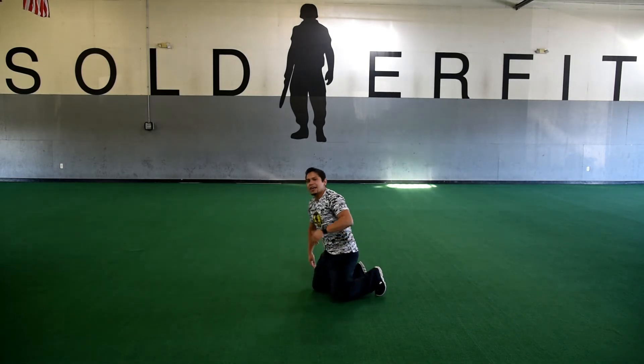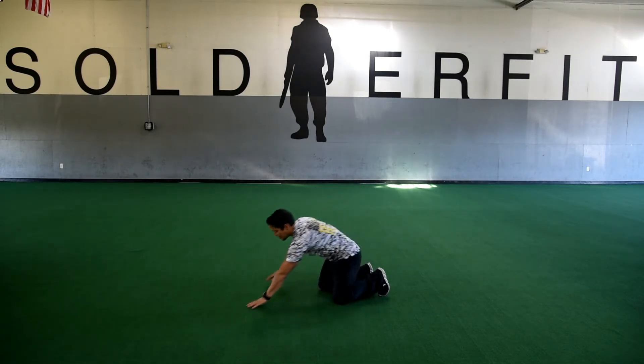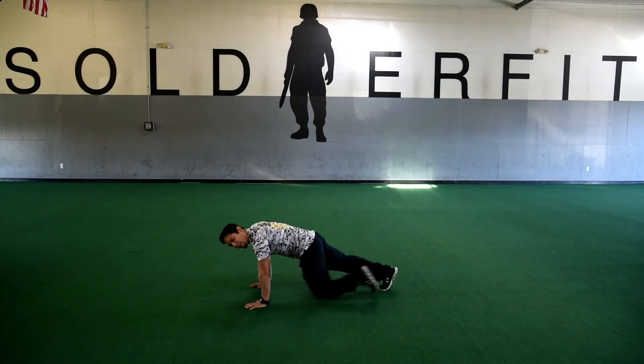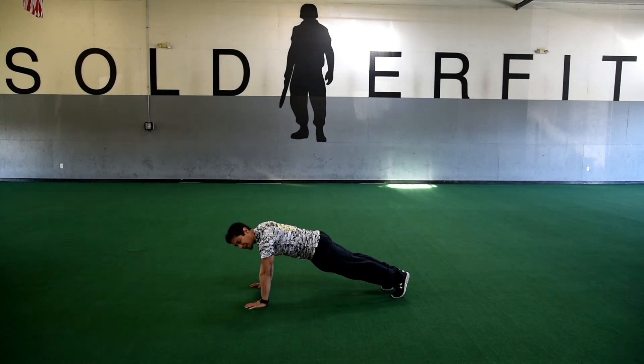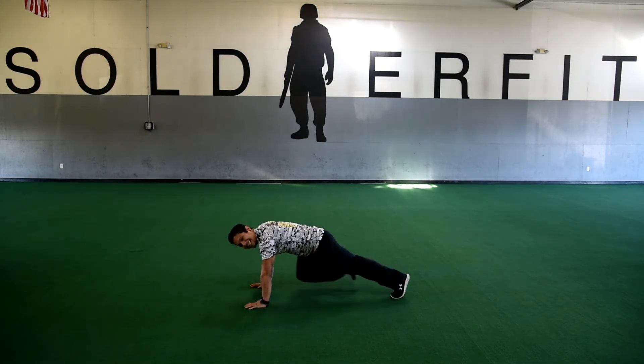For a count of ten. The second you're finished with those, we're going to your third exercise, which will be your mountain climbers. We're only going to count one leg though, so for that same count of ten. And if you'd like to modify this, you can feel free to step it up and step it right back out for that same count of ten.